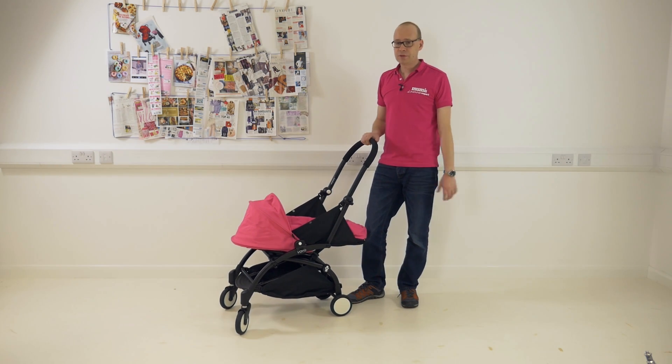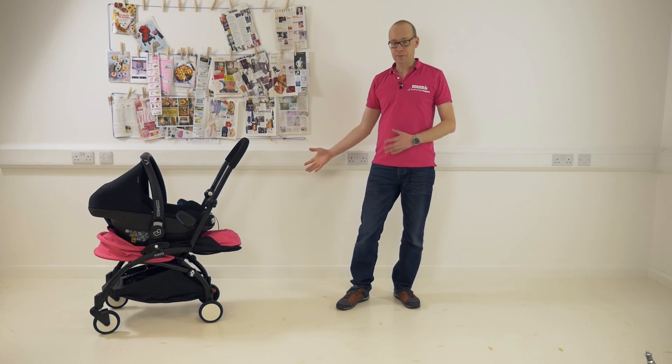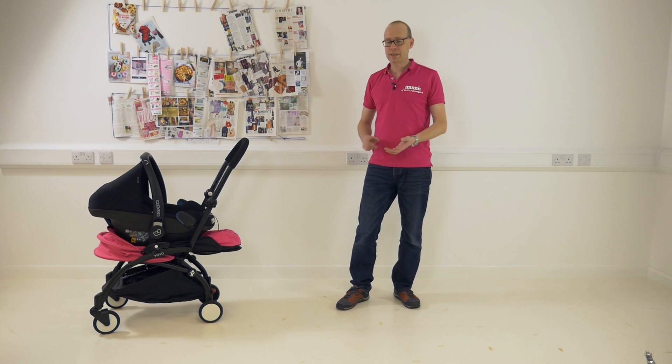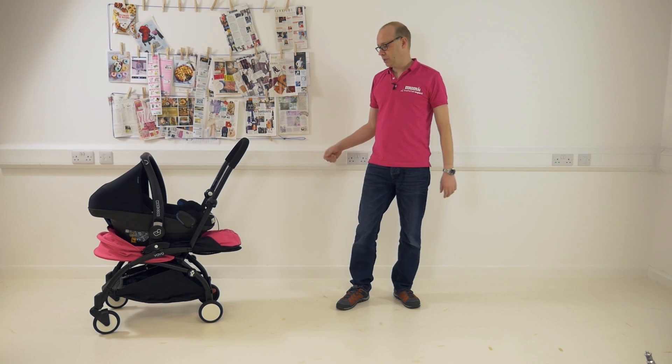The best thing about this for 2016 is they added a car seat fitment. You can get two adapters, fit a car seat on there — they fit Maxi-Cosi, Besafe, and Cybex, so all your major car seat manufacturers — and it really does make a difference to this pushchair.